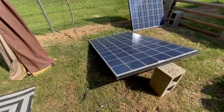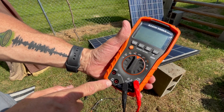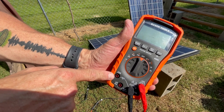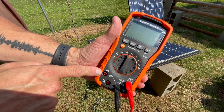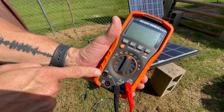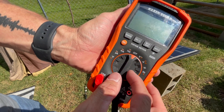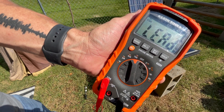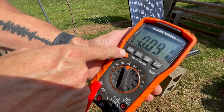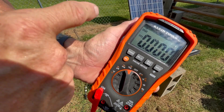Now let's test the current. Make sure your multimeter is off. When you're going to be switching to current — in this case we want to test the amps — you need to change the positive conductor over to amps. Next, you're going to set it to 10 amps. Make sure it's set to DC.